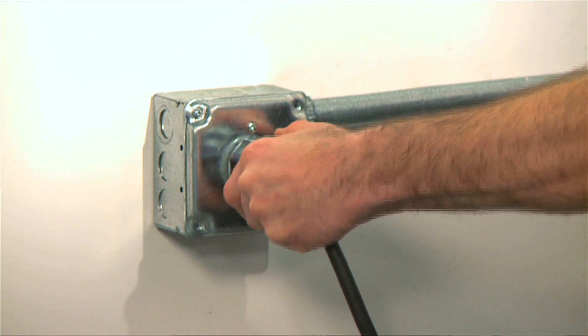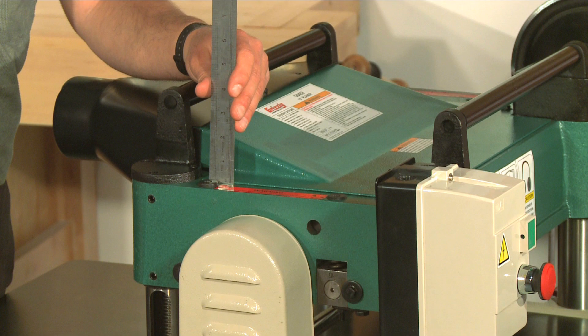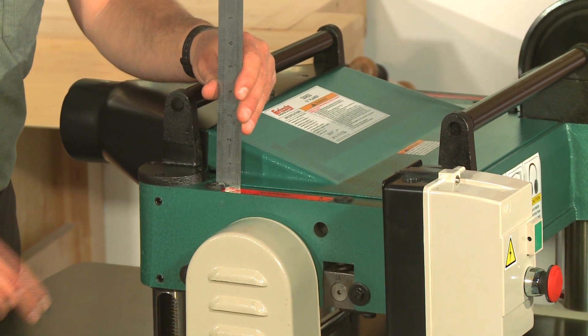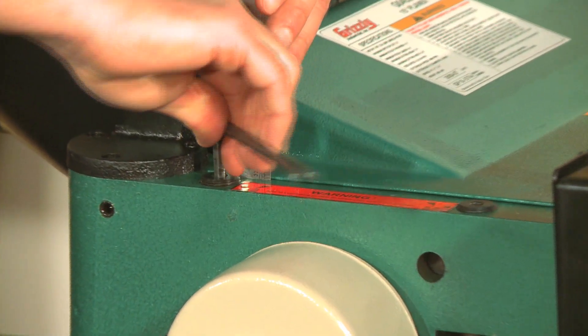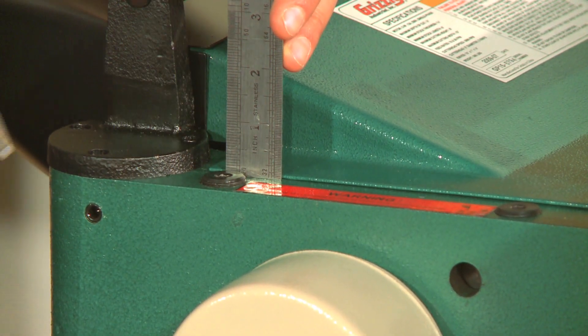First, disconnect the planer from the power source. Then, to adjust the roller spring tension to the original factory settings, use a 6 millimeter hex wrench to adjust the tension caps so that they protrude one eighth of an inch above the surface of the head casting.